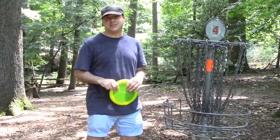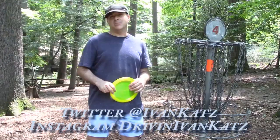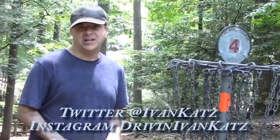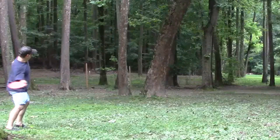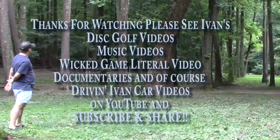Go out to a field with your friends — they might have other discs you don't have, and you might love them or hate them. At least you can find out in the field without buying those discs. Field practice is definitely a great way to learn your discs. Check out all of my disc golf videos, and subscribe on Twitter and Instagram as well. Thanks for watching — I'm Ivan Katz.